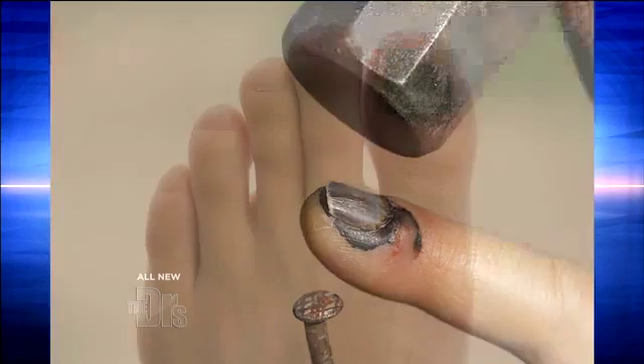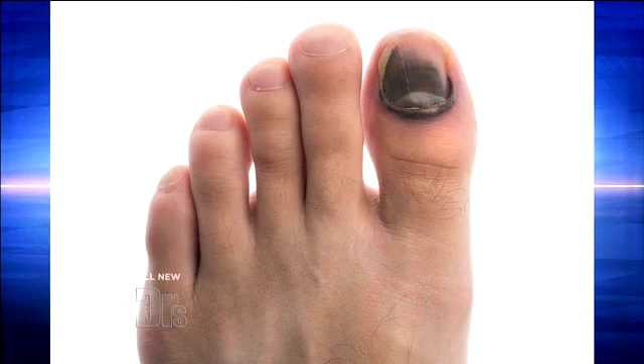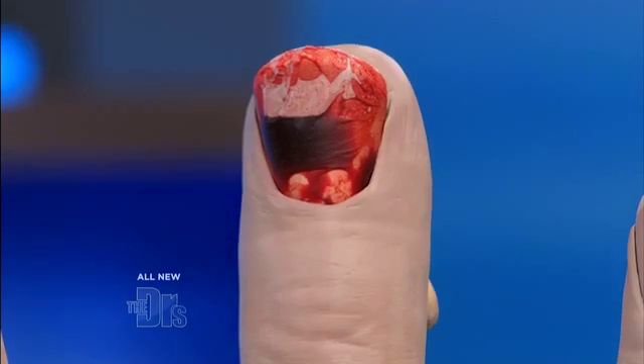What has happened is they've obviously sustained blunt trauma to the big toe here. What happens is you form blood between your nail bed and immediately underneath that nail. So that blood collects in that space, doesn't have anywhere to go — very painful.